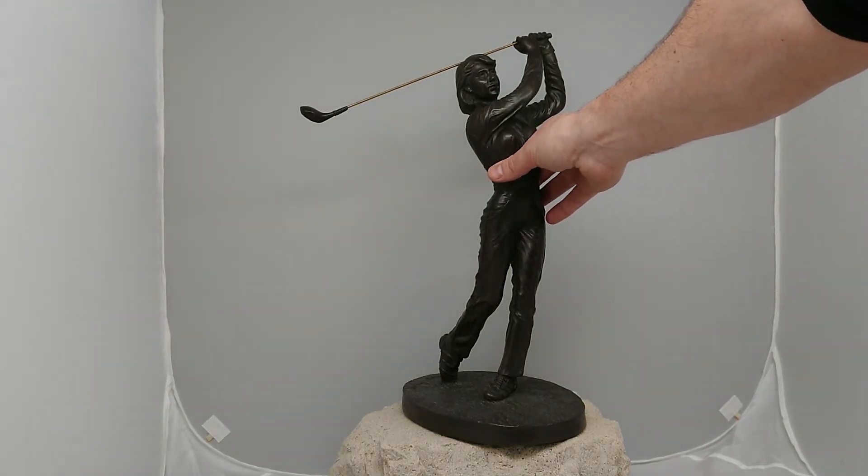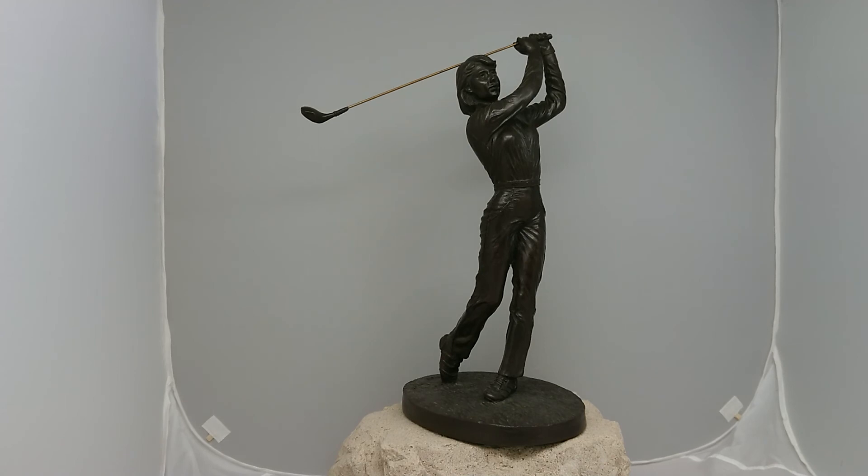So just to give you an idea, you can see from my hand the size of the sculpture here. Yeah, that's a very typical Rinhart bronze statue and this one's of a golfer.